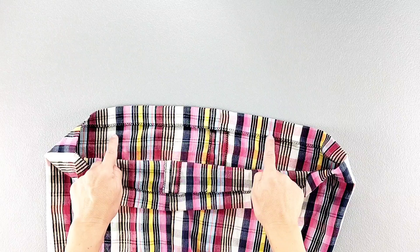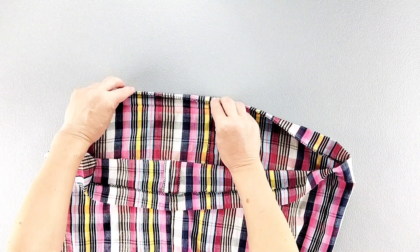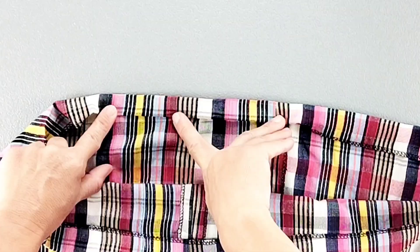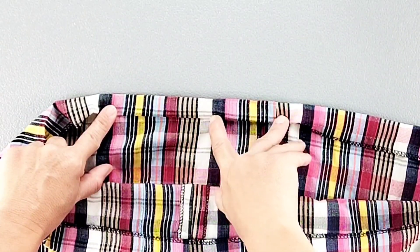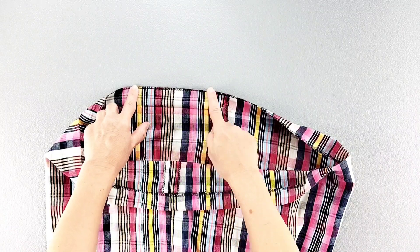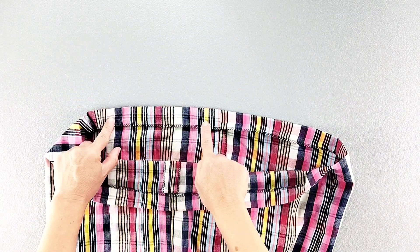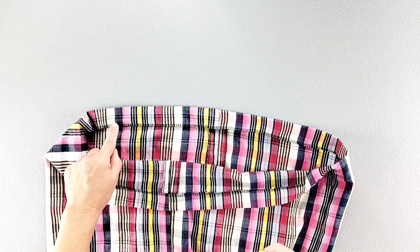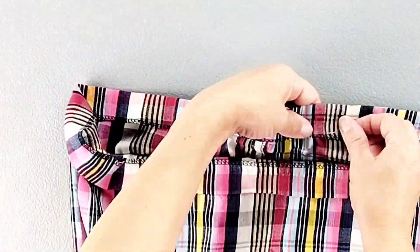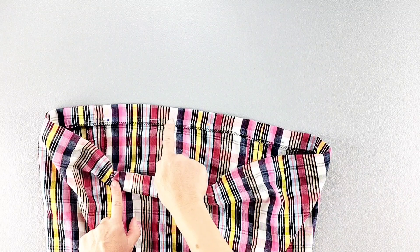The hem allowance for the bottom of the dress is one and a quarter inches. The pattern instructions say to fold the raw edge to the wrong side by a quarter of an inch and then fold it once again to the wrong side by an inch so that you can edge stitch close to that inner fold all the way around. I've just gone ahead and serged all the way around the bottom of the dress and I folded up that hem allowance to the wrong side by an inch and a quarter and I'm going to pin in place all the way around. Now I'll take it to my sewing machine and sew close to my serging stitches all the way around.